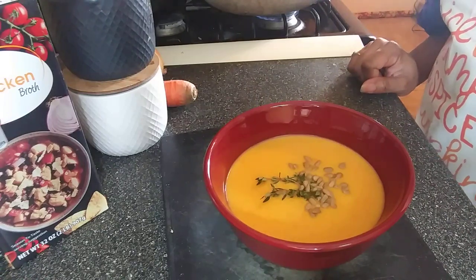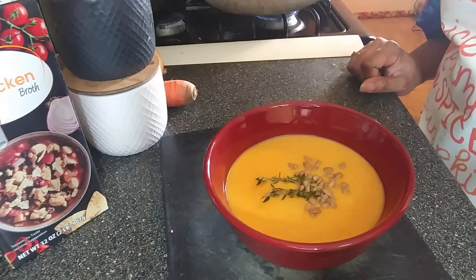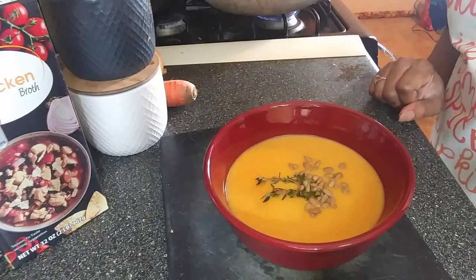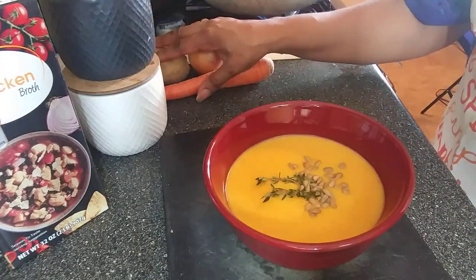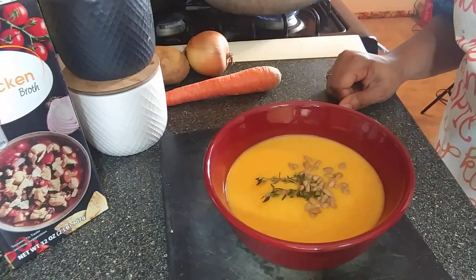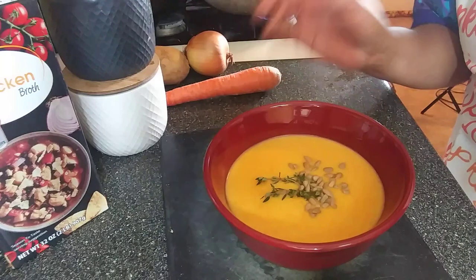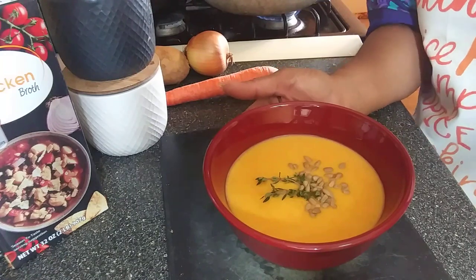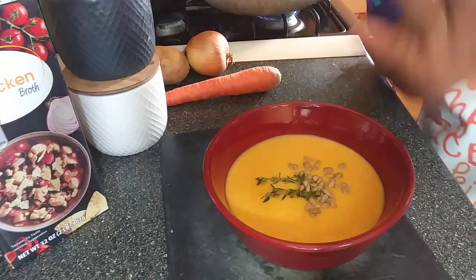I'll definitely be doing a mukbang on this, so stay tuned for that. Anyway, that's the end of this video. If you like this content and you'd like to see more from me, please give this video a big thumbs up, and don't forget to like, share, comment, and subscribe. Tell all your friends and family about these delicious bites. As always, I believe you're capable of amazing things — you just have to believe it too. Until I see you and you see me, be beautiful, be blessed, and be the best you that you can possibly be. I love you guys so much — I'll see you in my next one!